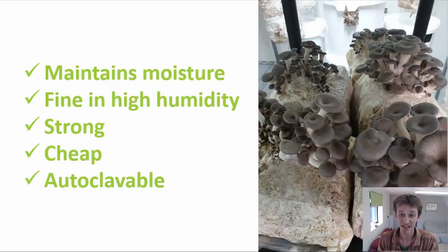Number one is the fact that plastic maintains the substrate moisture really well. Most mushroom substrates are hydrated to around 60 or 70% water content, and you don't want that to dry out during production because it will slow down or even stop the mycelium growth or the fruiting of the mushrooms. Plastic is a non-permeable membrane, so it holds that moisture inside the bag really well. It also performs well in the high humidity environment of the fruiting stage, where other more biodegradable materials will start to break down or potentially harbour competitor organisms and go mouldy.